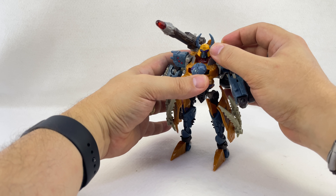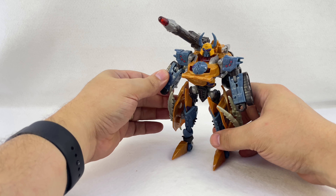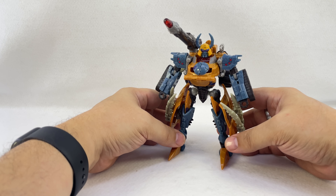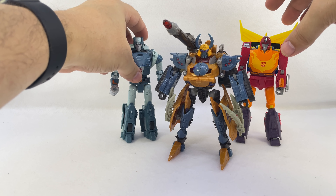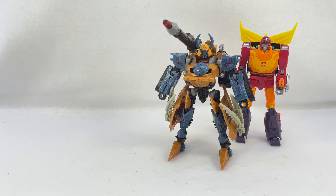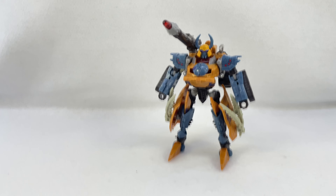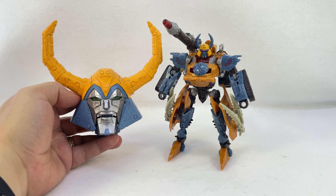I don't have other toys from this era easily available, but here he is with Studio Series Hot Rod and Cup just to give an idea of size. I also took a picture of him with War for Cybertron Unicron earlier today. I popped the Haslab's head off so there he is compared to the Haslab Unicron head.